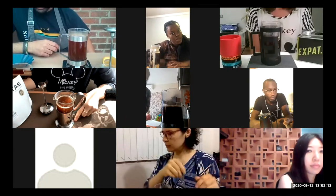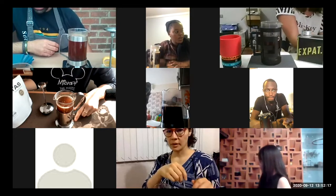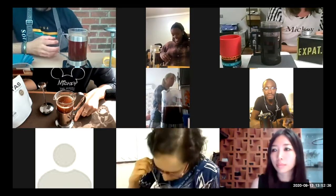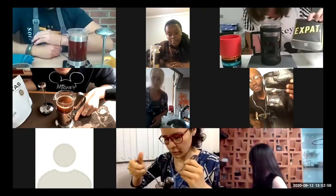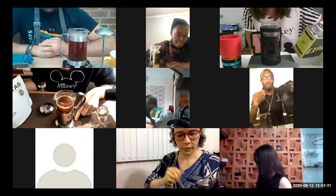Especially with eight minutes of extraction, you will definitely get over-extracted. Others in the group mention their coffees: Rwandan, natural Ethiopian, honey-process coffee from West Java.